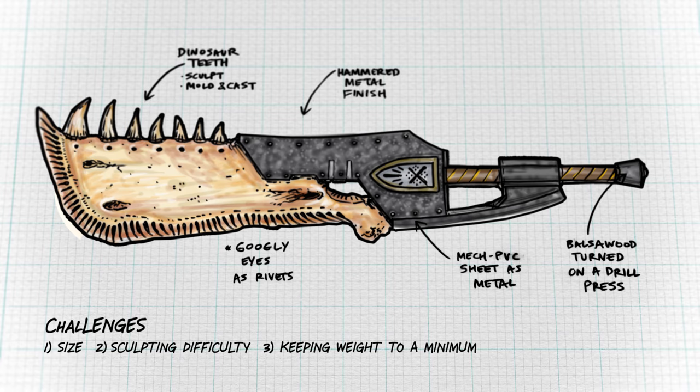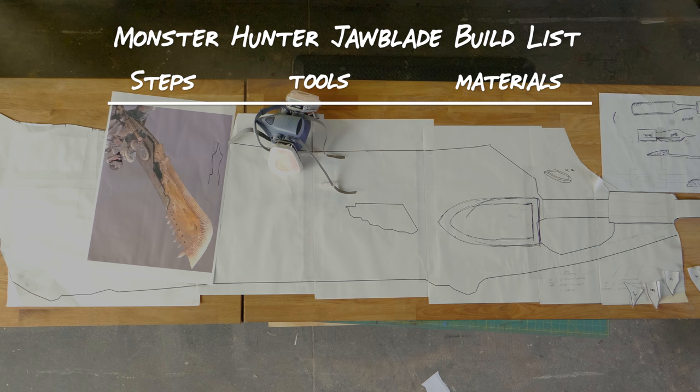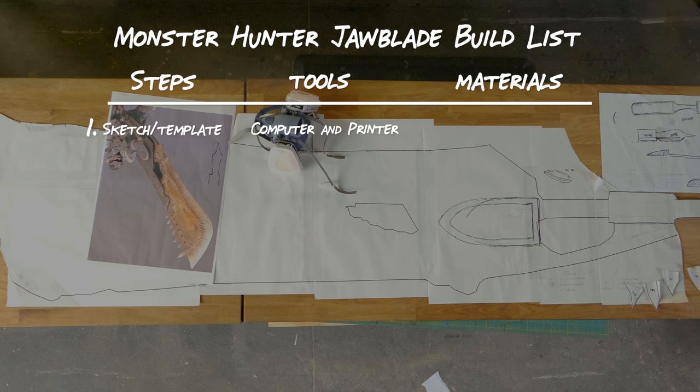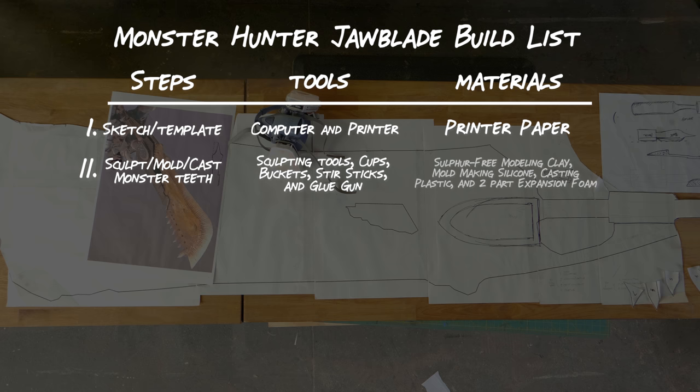The sword is broken down into three major parts: the blade, the teeth, and the hilt. The first step in this build is to make a sketch. We used Photoshop to scale a screenshot to about seven and a half feet when we printed it out on standard printer paper. Next up is sculpting, molding, and casting all these monster teeth. We're going to need some sculpting tools, cups, buckets, stir sticks, some clay, some mold-making silicone, casting plastic, and two-part expansion foam.